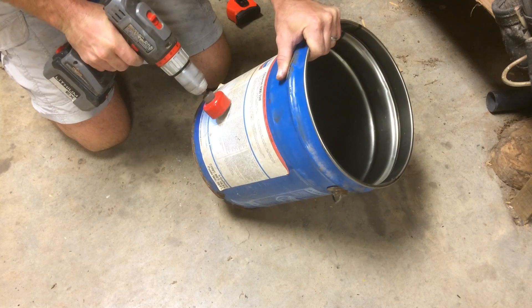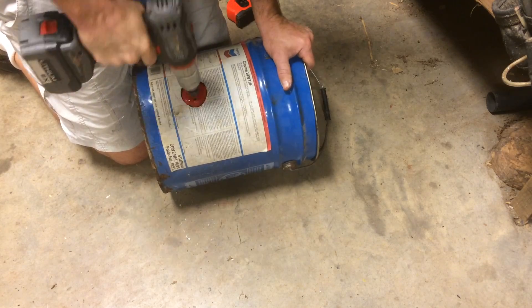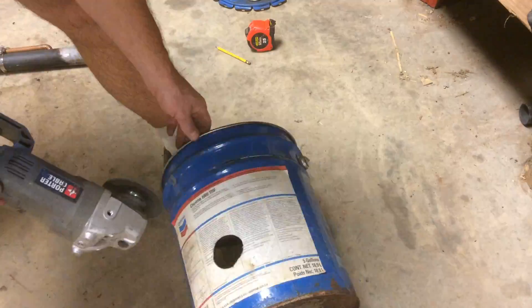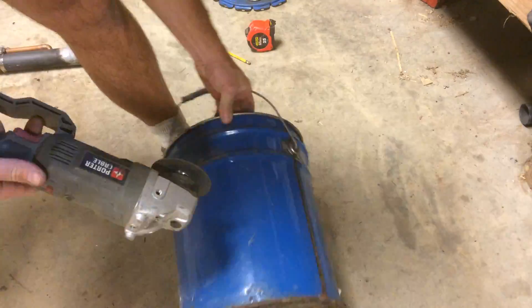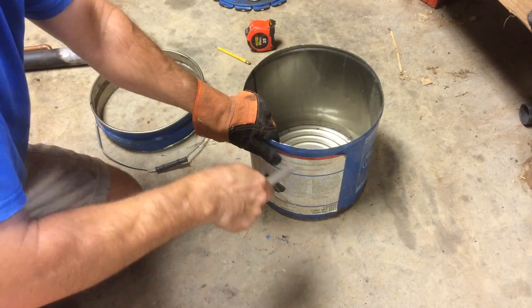Starting with a five gallon metal bucket, drill a two-inch hole for your burner. Cut the top off with an angle grinder and clean up the edges with a file.